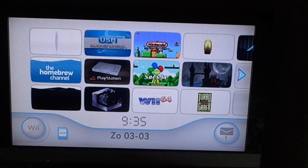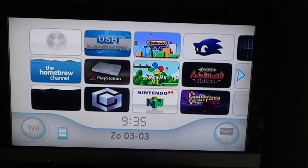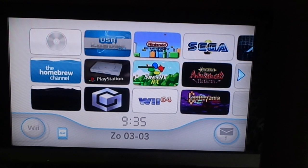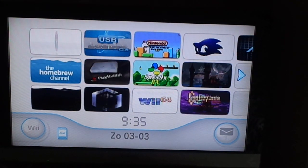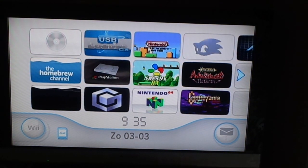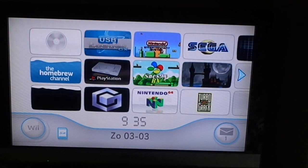Hello, my YouTube followers. I'm CV, giving a small presentation about my hacked Wii. How you do this, I'm not going to tell you in this video. I'm putting links in the description so you can find some videos that have more time, and so you can see what you can do with it and how to do it. I'm just showing you what you can do with this.